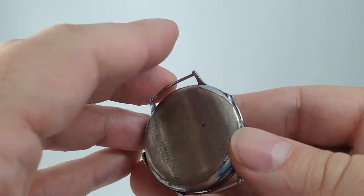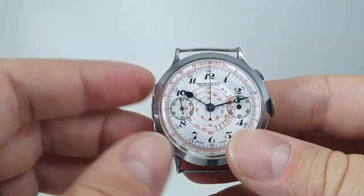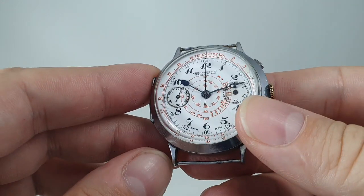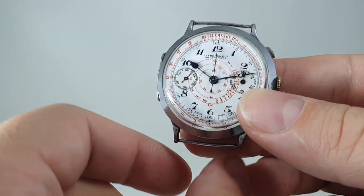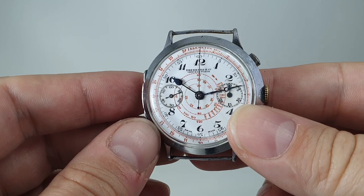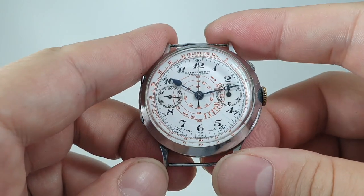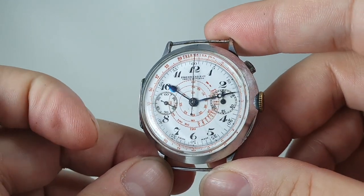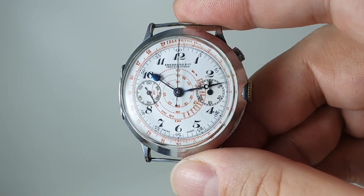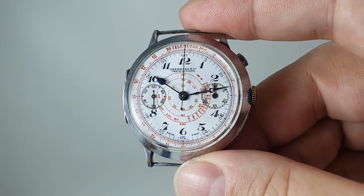So a very nice thing from an esteemed watchmaker, at the time that they were doing things the best. This model actually came out in 1919, but that was with central or floating lugs. This fixed lug model is later. So a very interesting piece — this is the earliest chronograph I've ever had, and I think it presents really well. It's available now at birthyearwatches.com and the link is in the comments below.